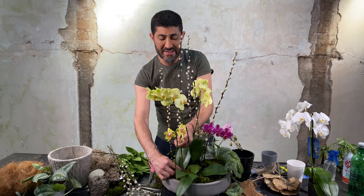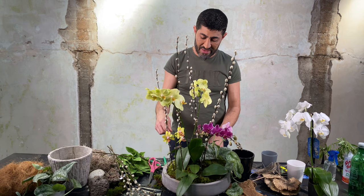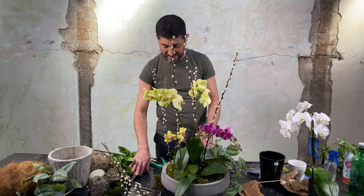How often do you water orchids? I would say every 10 to 12 days. You can test by taking a wooden stick and seeing if it comes out moist — if it does, you don't need to water yet. Or put your finger in the bark and feel it. If it's moist, leave it. It's actually better to slightly ignore it than to constantly water it.